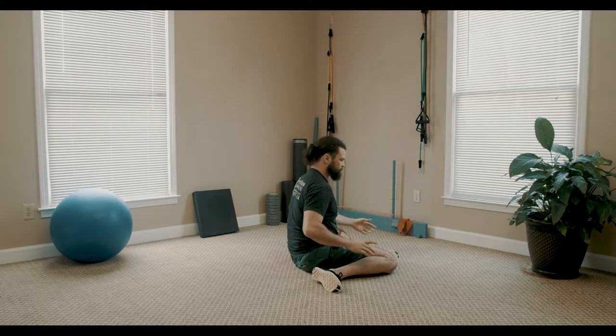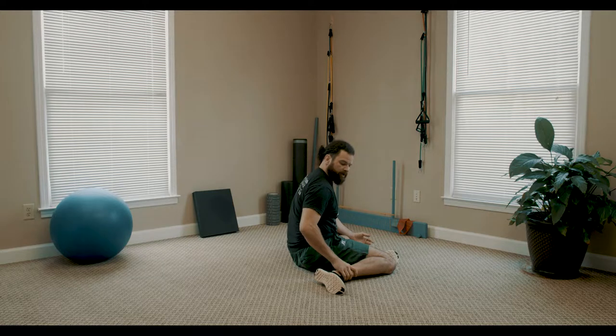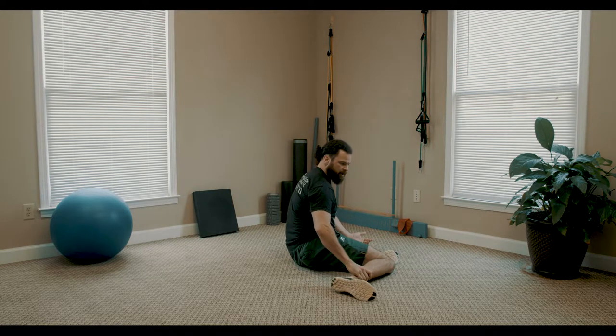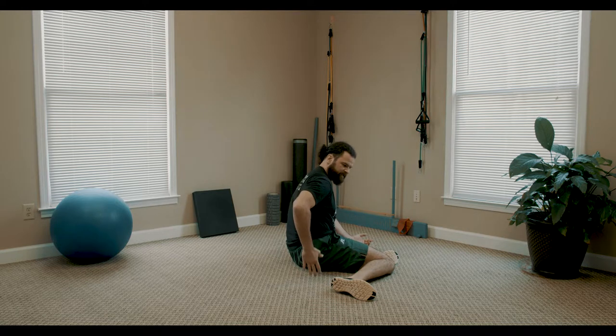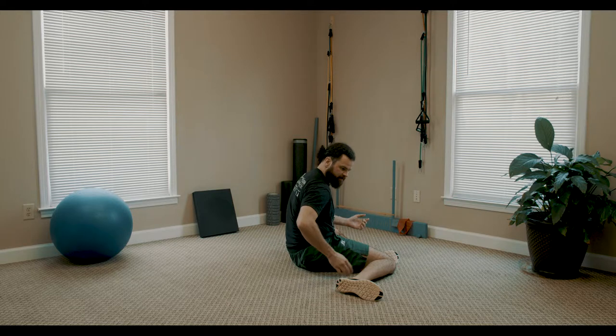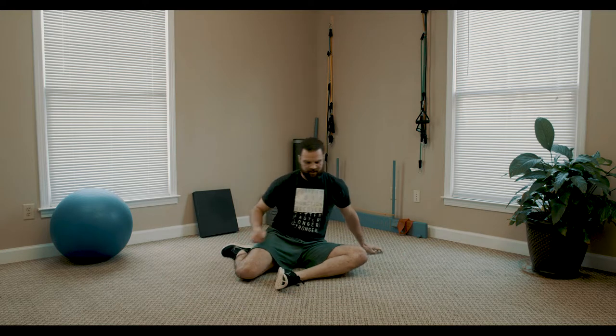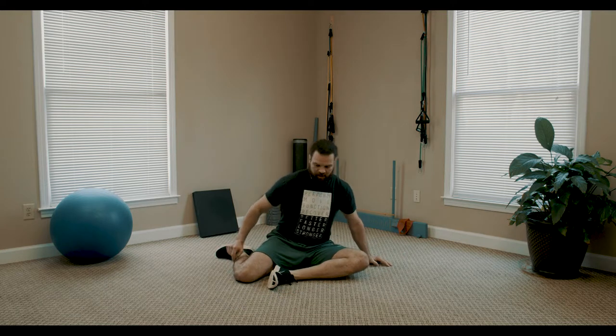As I get better at this, what I can do is begin to straighten the leg that's crossed out to the side — my right leg out further — which is going to increase the intensity of this stretch. I've got up to here but I can't quite get evenly, so this would be where I would start this stretch. This is also working the opposite side, so we're getting kind of a two-for-one on this stretch.